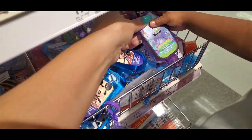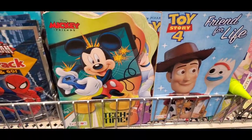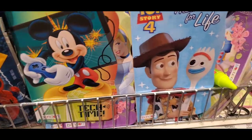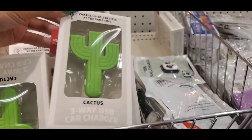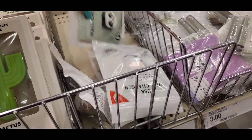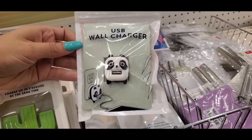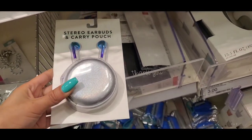My Easter baskets have to be a variety of things because obviously what I put in Taylor's basket is going to be completely different than what goes in my twelve-year-old's basket. I'm going to let you guys run through these clips of all the stores where I pick up a handful of items, then bring them back to the house and show you how I assemble the girls' Easter baskets for all different ages. Please don't forget to subscribe, like, and share this video — I'll catch you guys back at the house!